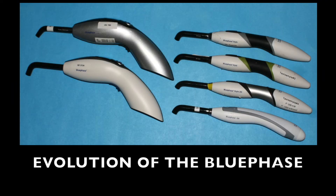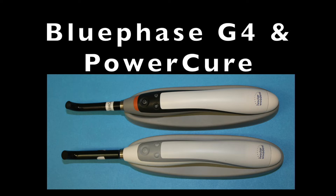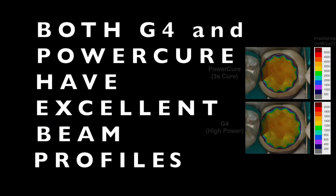This is a short video about the evolution of Ivoclar VivaDent BluePhase curing lights. They've now introduced the BluePhase G4 and PowerCure lights. Both of these lights demonstrate an excellent light beam profile that is very uniform.